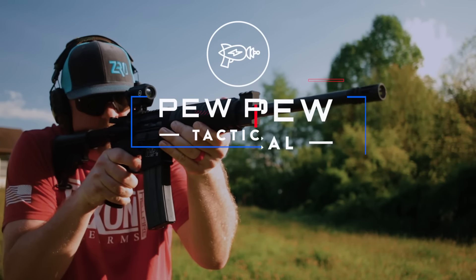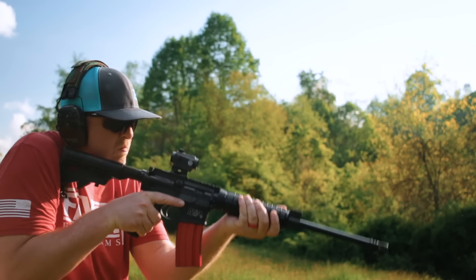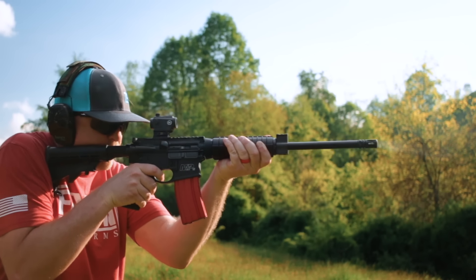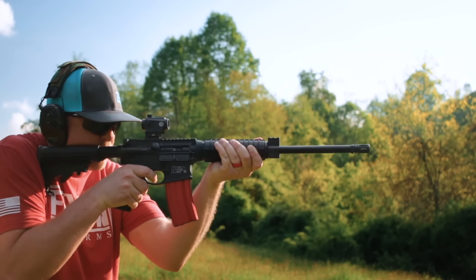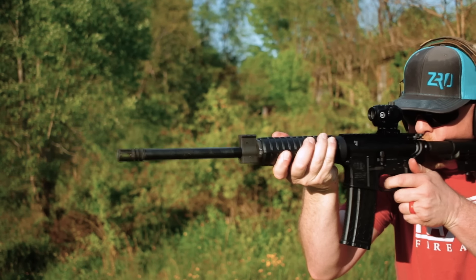The M&P 15 from Smith & Wesson coming up. I'm Johnny with pewpewtactical.com, your definitive source for gun reviews, gear guides, and all things that go bang. During the quarantine, my editor asked me to review a ton of black rifles. I got another one for you right now to try out. Having a lot of fun with these black rifle reviews. Today we're looking at the Smith & Wesson M&P 15. I'm gonna tell you all about it, get it out to the range, and help you decide if this AR is right for you. Shout out to Gun Prime for loaning me this rifle.